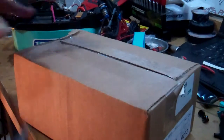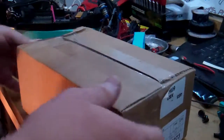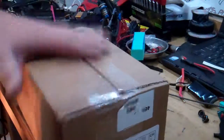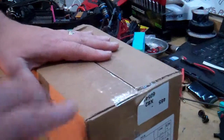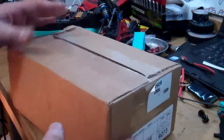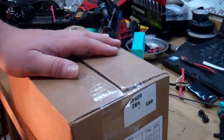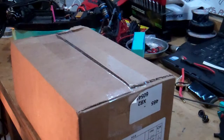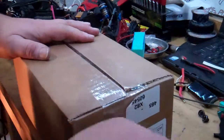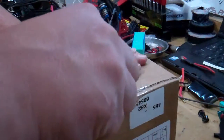Hey, what's up guys, welcome back. I got another unboxing — today's gonna be a Spektrum servo, the S6250 high torque digital servo from Spektrum. It's part of the new line that's replacing the older ones like the S6100s, so I went with the 6200.